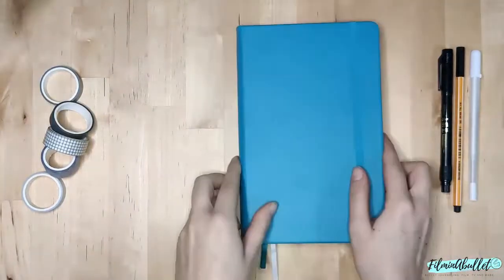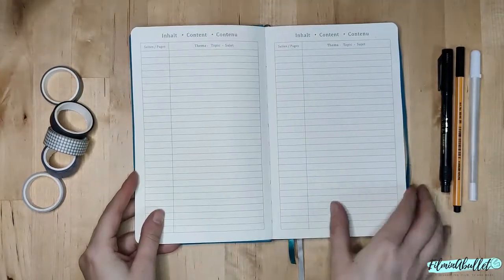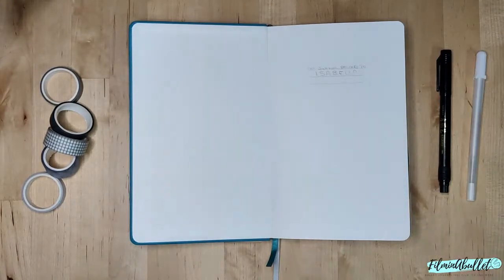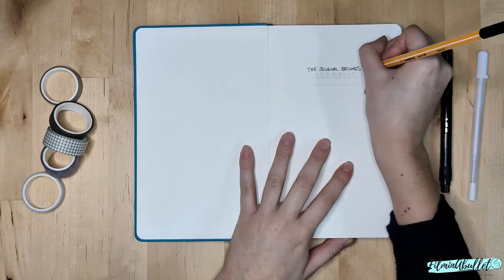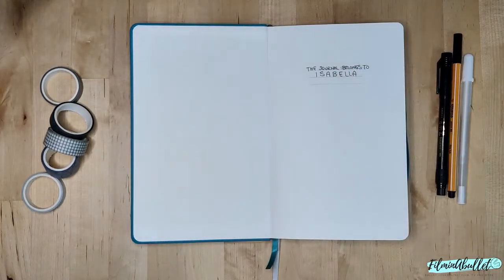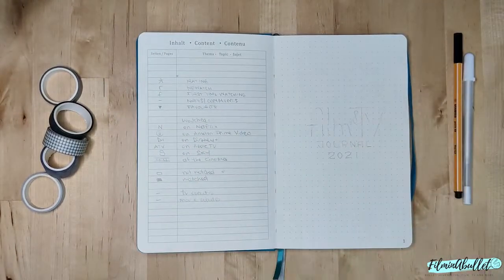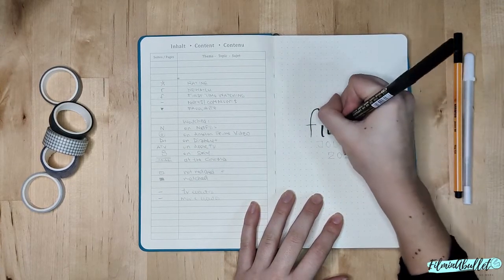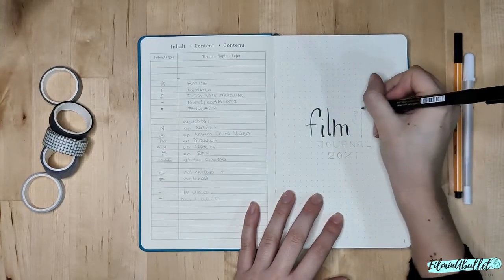Hello everybody and welcome to Film and a Bullet. My name is Isabella, I'm a film and TV graduate who started to enjoy bullet journaling last year during quarantine. I decided to start my own bullet journal and later on my own film and TV journal, and I thought it'd be great to bring you guys with me. We're gonna go straight to the video because it's quite a long one — I had tons of hours of footage and if I had not cut as much as I had, this first video would have lasted three hours.